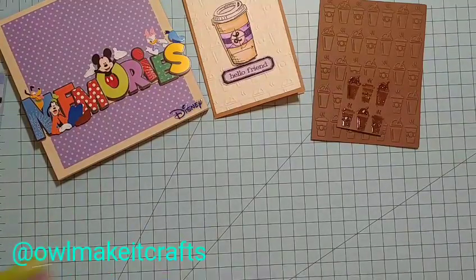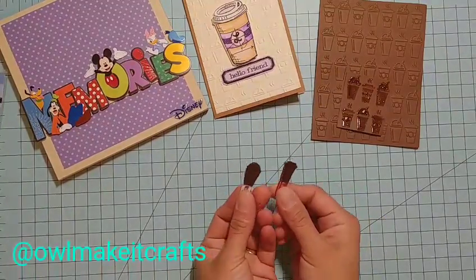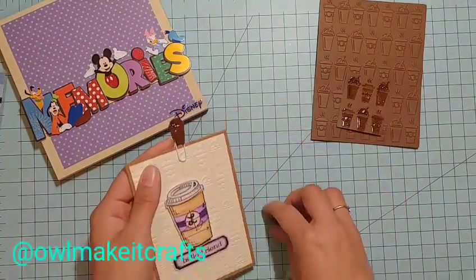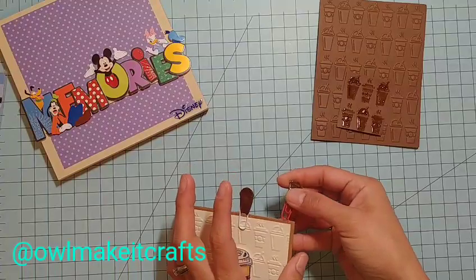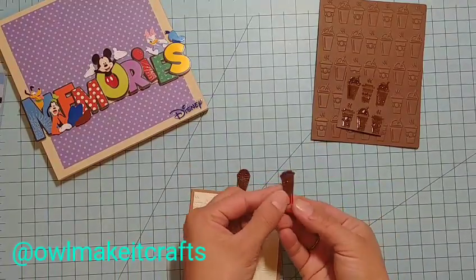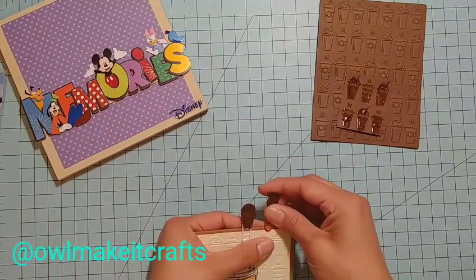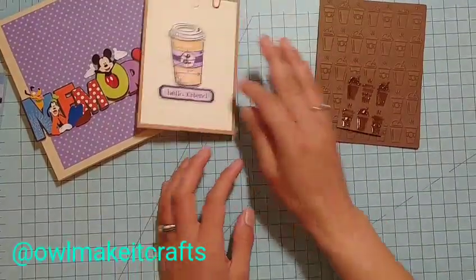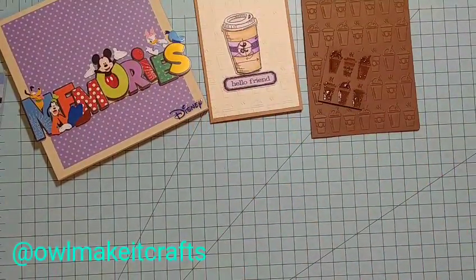I cut some out and put them into paper clips, which I thought would be a fun addition. I just did a couple like this — cut two out and put them on the back. Maybe I could have done it in a different color; it probably would have looked better, but that's what I did. I'm sending her that so she could do more projects with it.